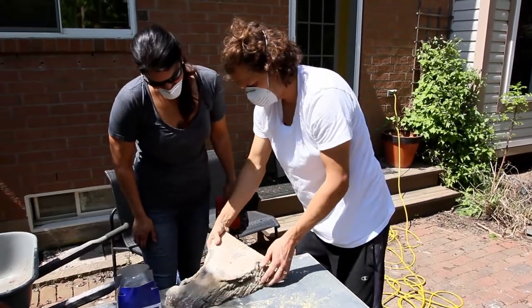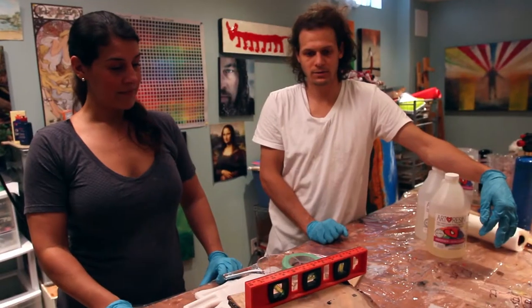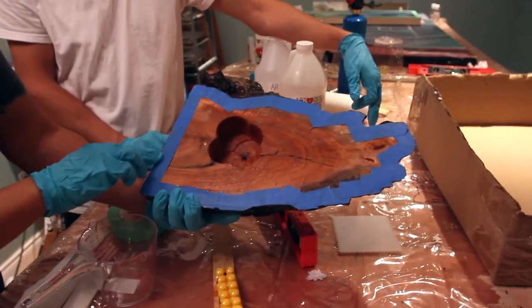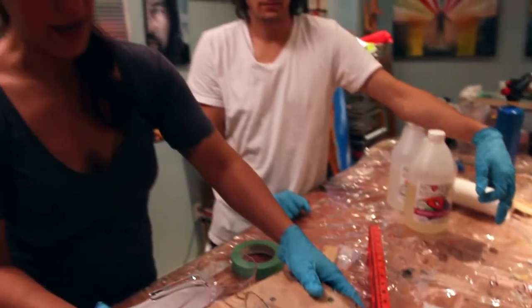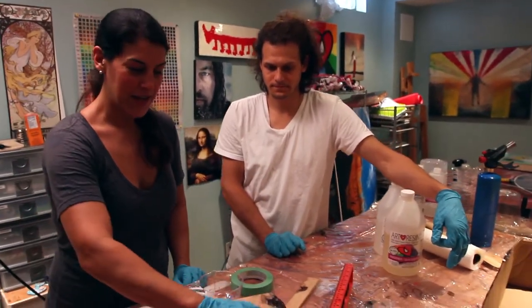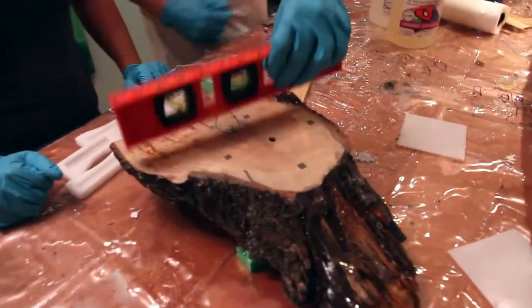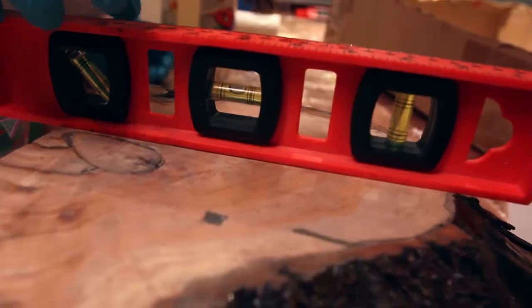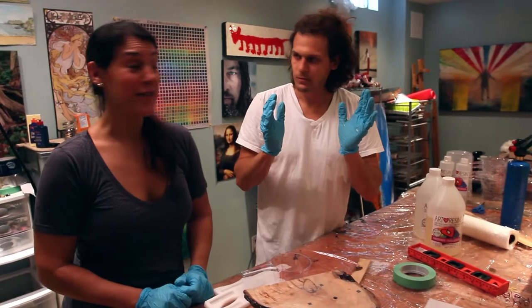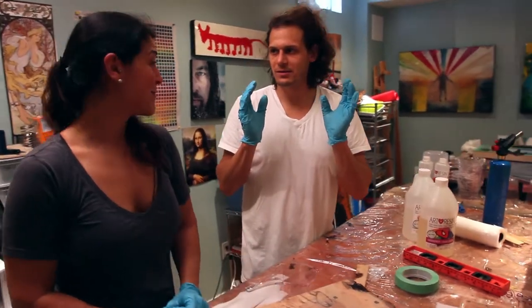Beautiful. What do you think, Dave? Looks good, eh? I think it's great. So what have you done here, Joanne? We've taped off the bottom because we don't want any pesky drips, so that's going to help with that. It'll make our life so much easier. And we belt sanded down the face. We also pre-leveled everything. We did the math too — Dave did the math. I can't do math.